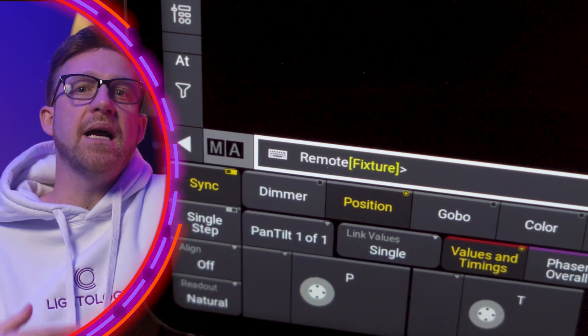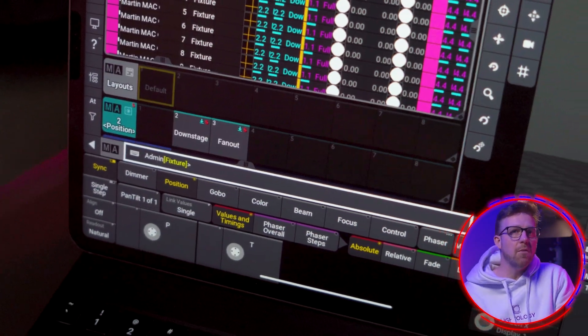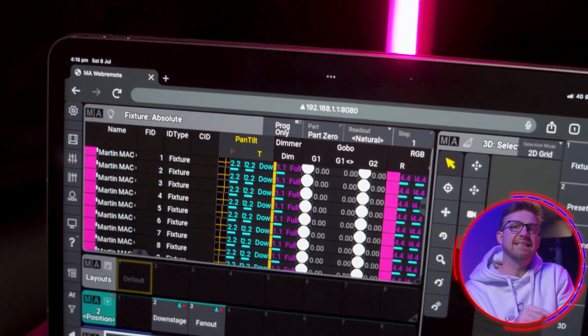Web remotes try to log in as the remote user when connecting, so the view and windows for the remote follow the logged in user. But it is possible to log the remote in as a different user than the connected station.